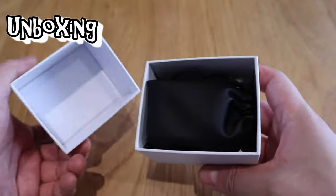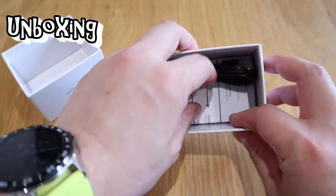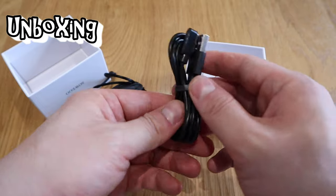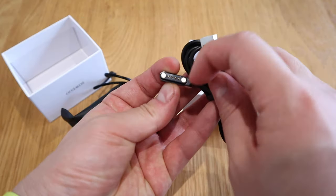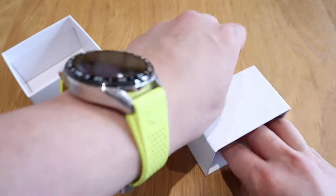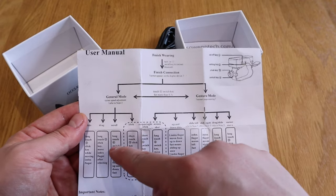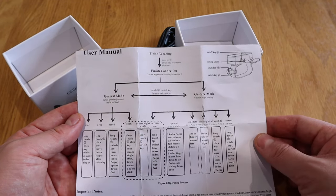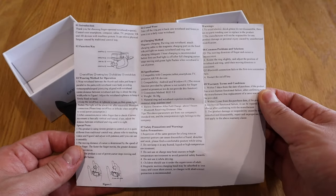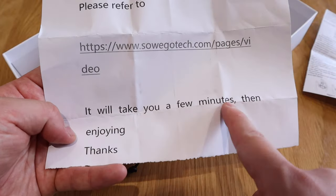Let's get into the unboxing. We've got a pouch here, and before we get into that, this is a standard wireless charger that I have for two other devices. There's a diagram of what it can be used for — that's interesting — and all the manuals. It looks rather complicated at this stage, but I'll go through that.